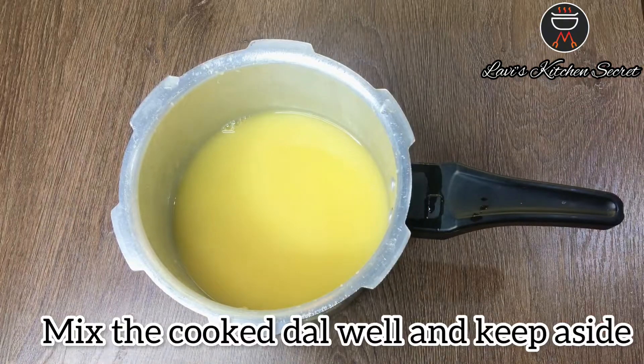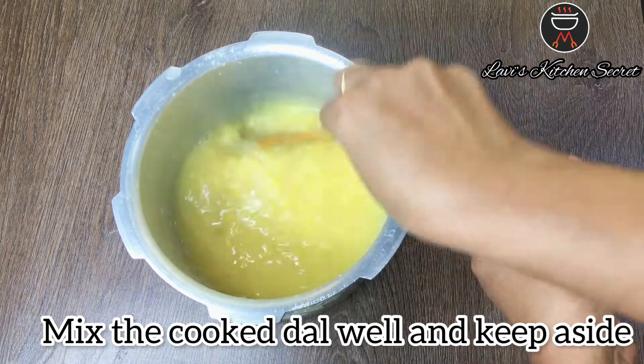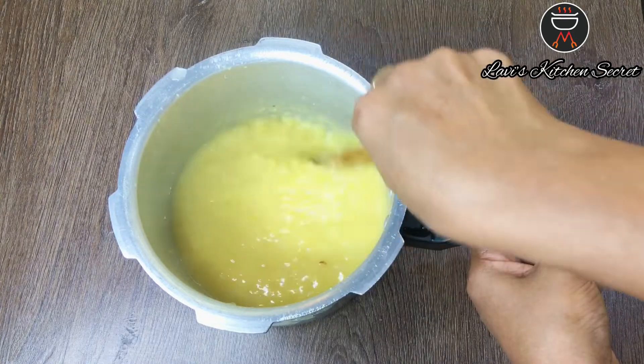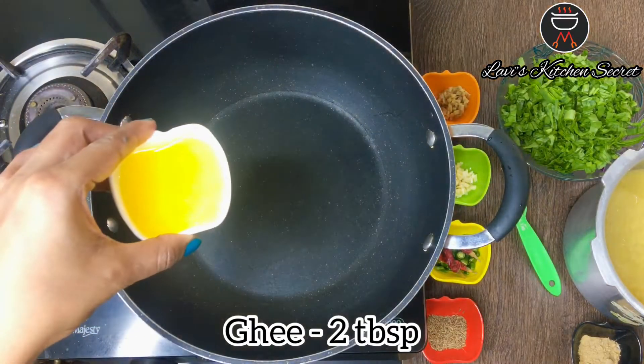Look, the dal is ready. We will mix it well and then put it to the side. If your water is less, you can add some more water.